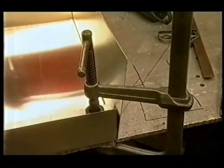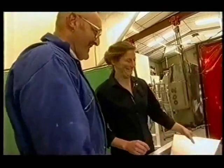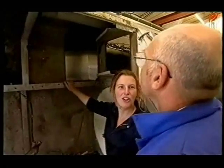Is the hull as bad as you thought it would be? Worse. Oh look at that, Keith — good as new!